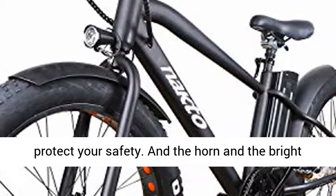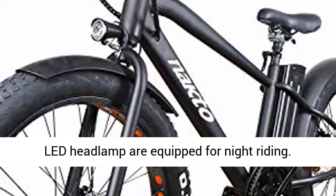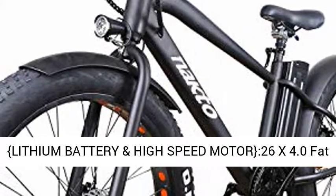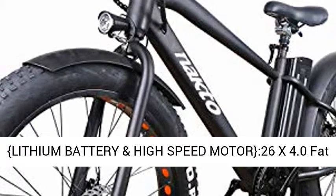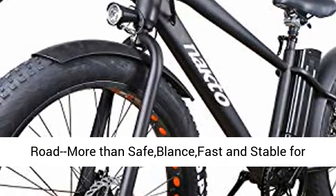The horn and bright LED headlamp are equipped for night riding. The 26x4.0 fat tires are all-road fat tires, durable for all-condition roads, delivering a fast and stable cycling experience.